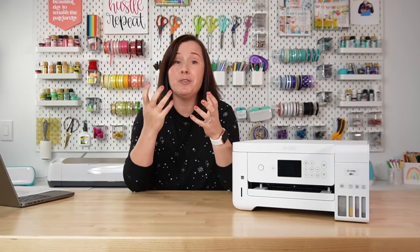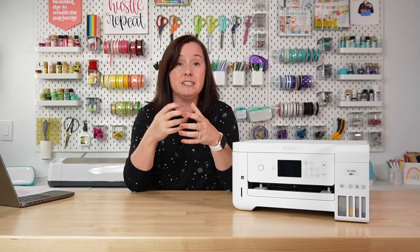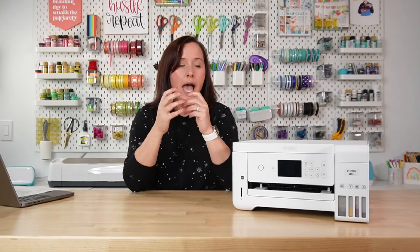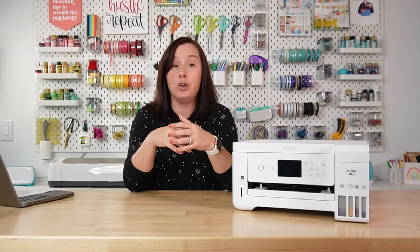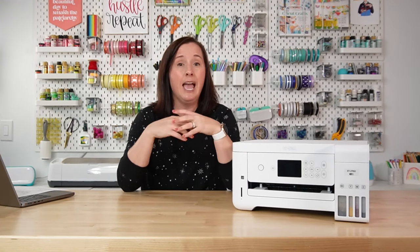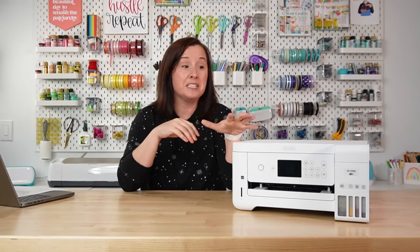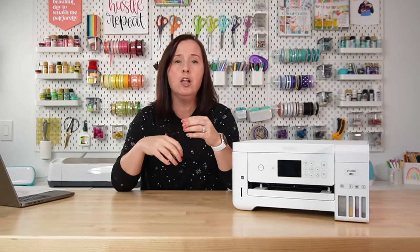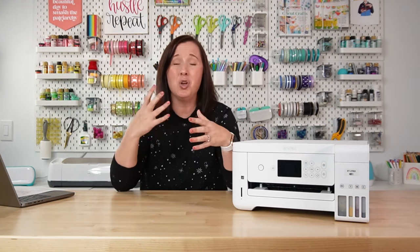You don't actually have to use a specific ICC profile for your exact printer and ink. I always tell people to start there, but you may not be able to find one, or the one you have might not work. For example, I use Hippo ink in my Epson 2760 and couldn't find a profile for it, so I tried the Epson 4700 Hippo ICC profile and it totally worked — great color out of that printer. If you're struggling to find an ICC profile for your specific setup, try others because one of them very well might work.